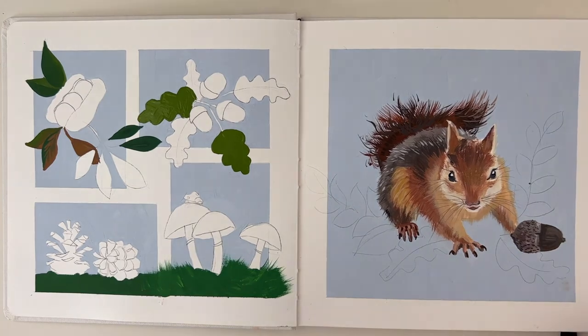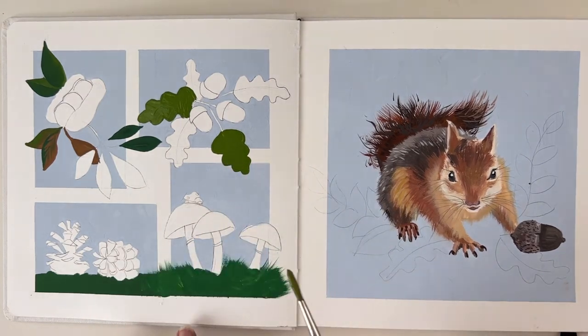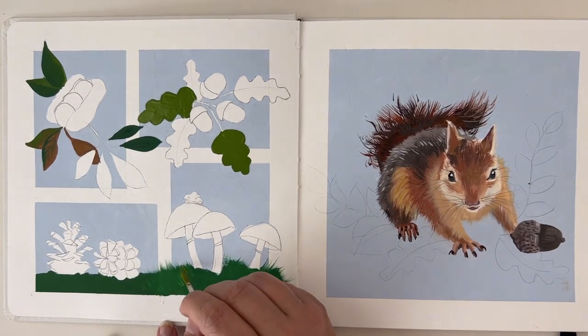I have these greens here and I think this green should be coming a bit this way as well. If you're painting something from this video, please let me know and tag me on social media. You can find me on Instagram, Facebook, and TikTok — not Twitter, that's too much — but you can find me easily.